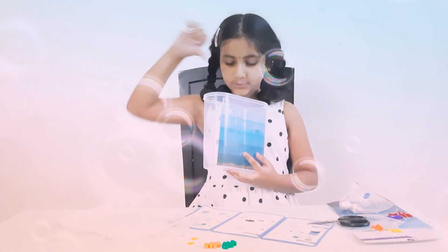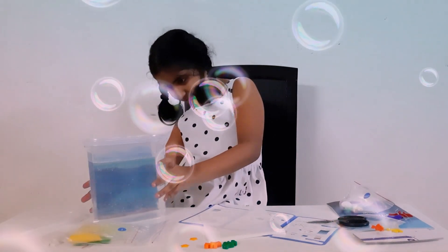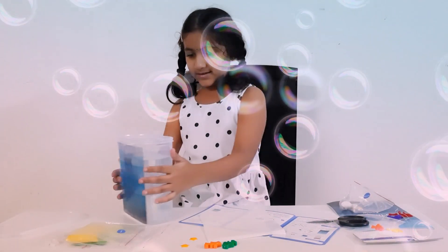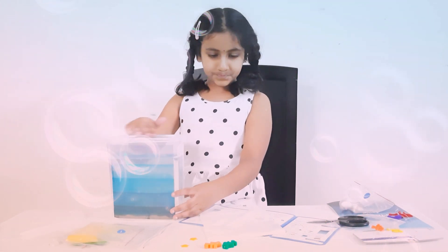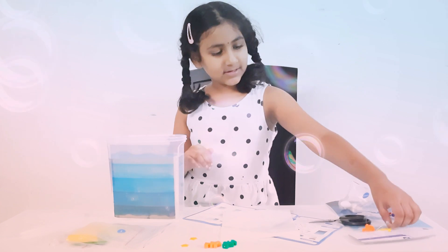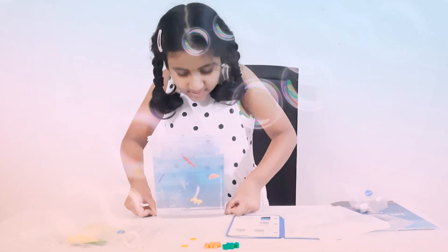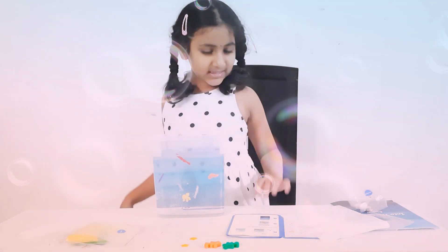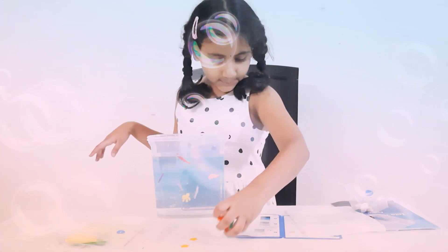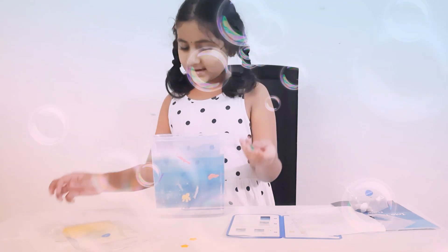Now we are supposed to pour our water in this. Wow, this looks so realistic, especially from this side. Now let's hang these ocean creatures. I put the base at the bottom of the container and these creatures are floating.